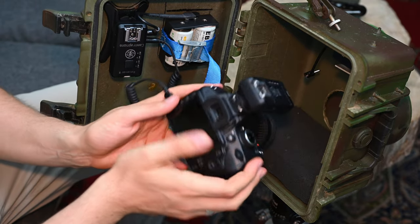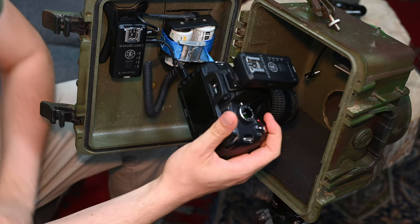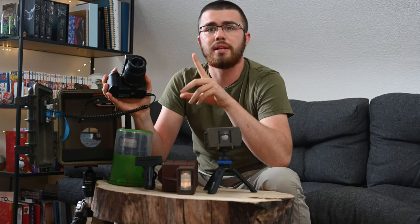If we open the whole thing we can see how I solved it inside. First of all we have the heart of the camera, which is in this case a Nikon D3200. The advantage of these small cameras is that they are not expensive but still have a very strong sensor in terms of megapixels. And if damage occurs or the camera gets stolen, you don't lose as much money as if you had a Nikon Z6 or Nikon D6 inside.